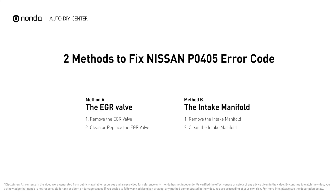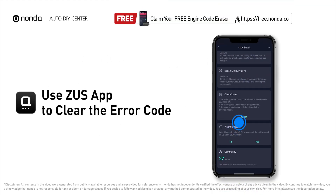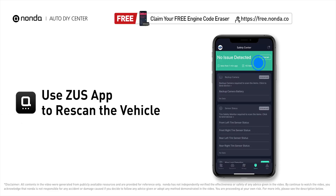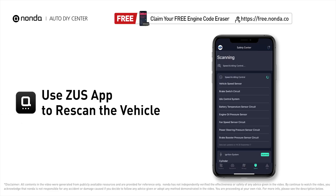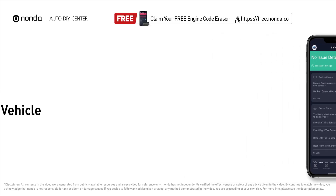Those are two practical solutions to fix Nissan's P0405 error code. After the repair, use the Zeus app to clear the error code and tap the rescan button one more time to make sure everything is fine with your vehicle. To save more money on car expenses, claim a free engine code scanner at the description link below.